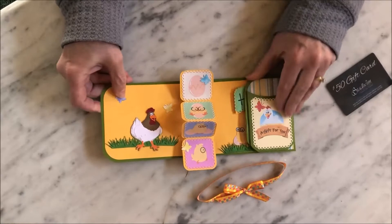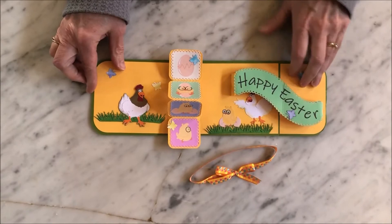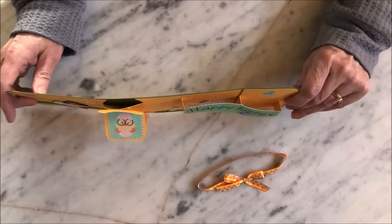It's a very simple mechanism that you can use. We have a little pocket that you can put in a gift card. And when you open it up, the sentiment is a platform pop-up.